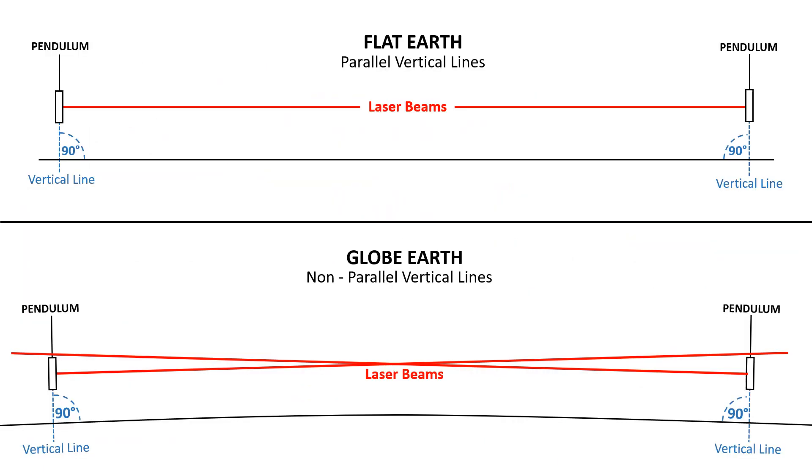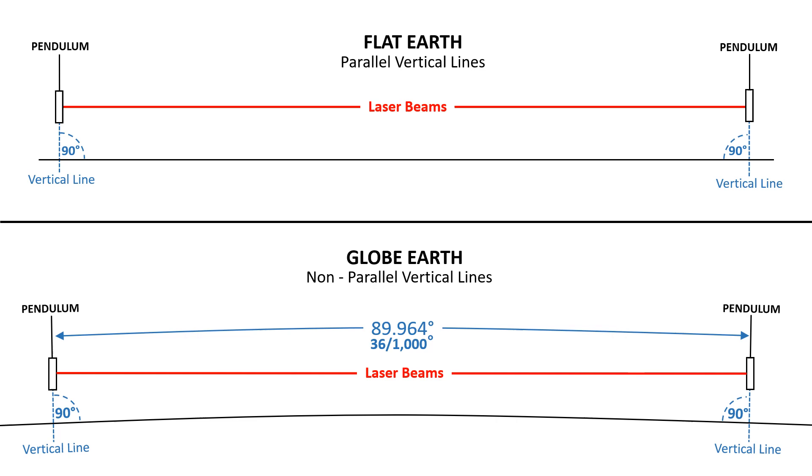One of the flat earth arguments is that this system would only work on a flat earth because a pendulum would be like a plumb bob, and this would be the only way that the face of both of those mirrors would be perfectly parallel to each other. A calculation for the globe shows that those pendulums would only be out of parallel by 36 one-thousandths of a degree. I think we have the technology to accurately calibrate those mirrors to the correct angle.